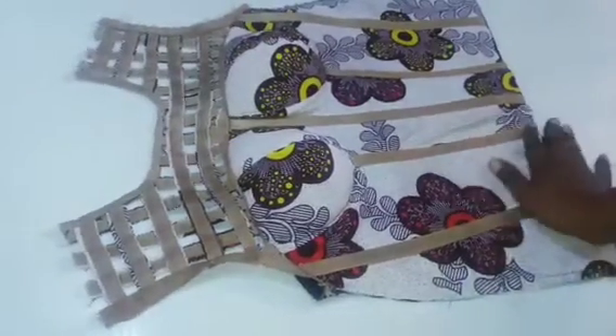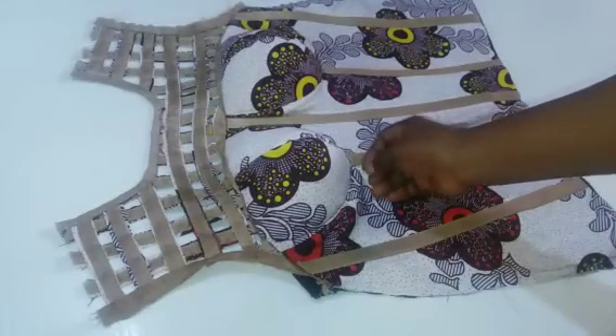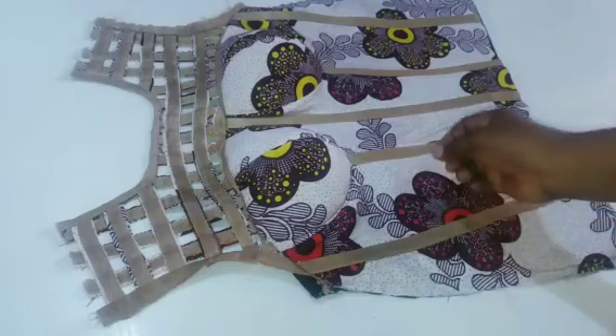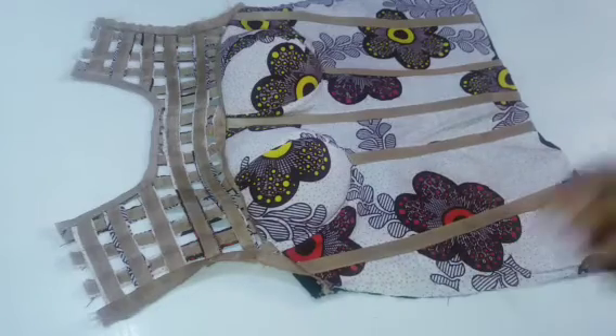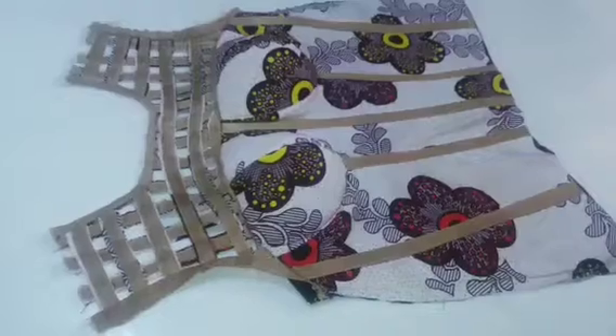I've also attached my regular boning — everything is all set. You can see our corset standing perfectly well. Thank you for watching. Please if you like this tutorial give it a thumbs up, share and comment. See you on the next tutorial — bye for now.